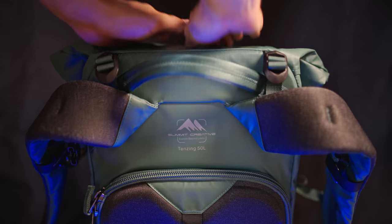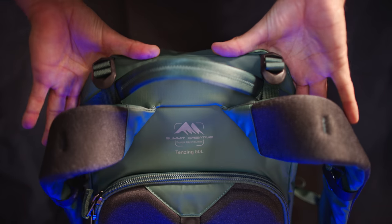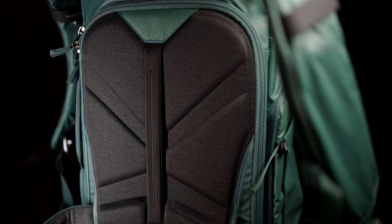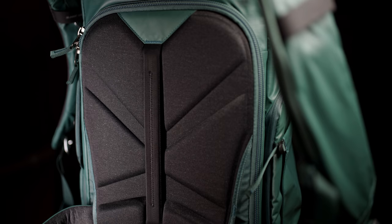It is a very sturdy backpack and has some features taken from hiking backpacks, like the aluminum frame inside and the adjustable and very comfortable shoulder straps. The back panel is reinforced and feels very nice on the back while walking.